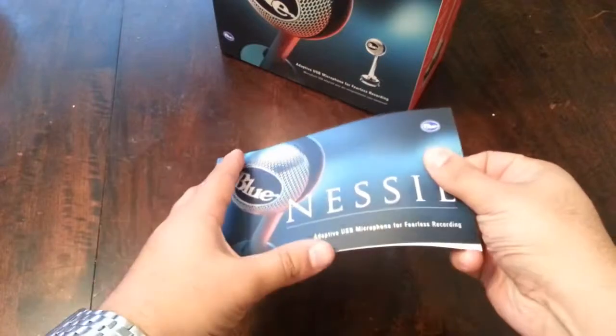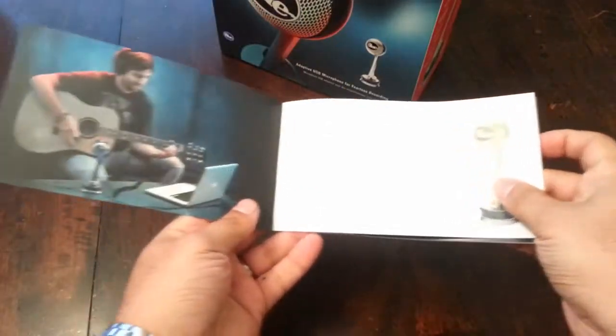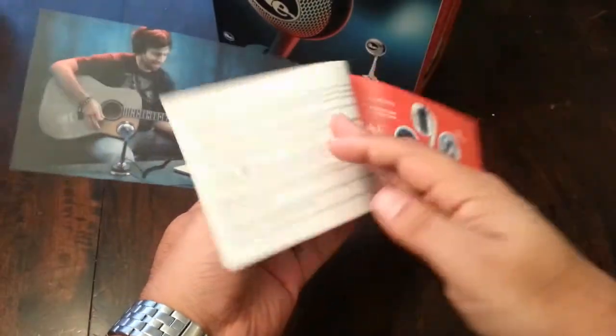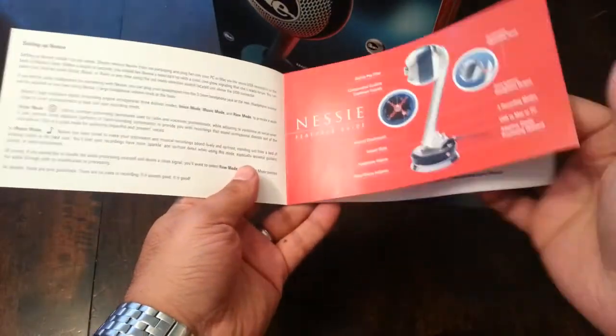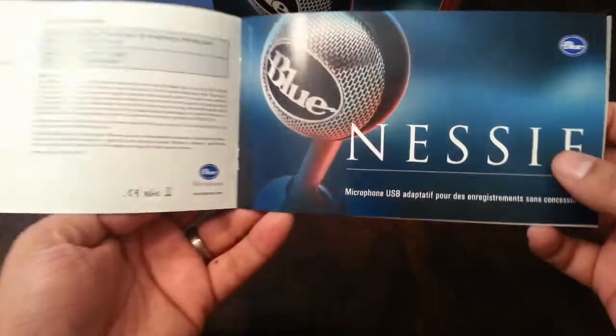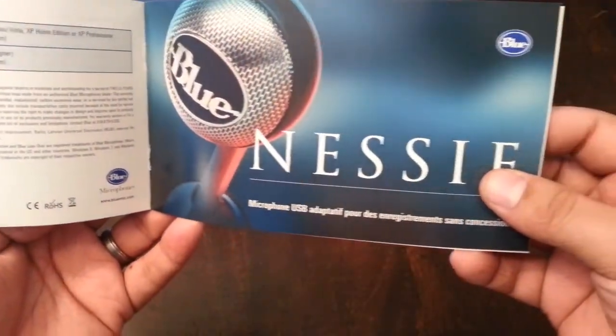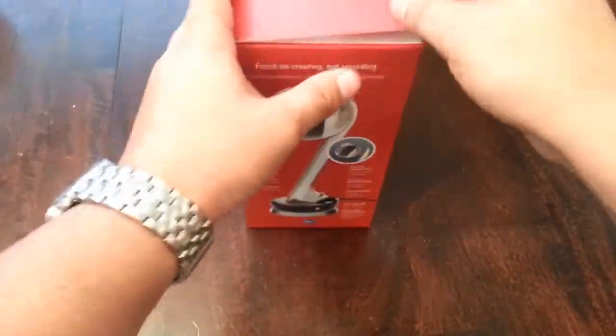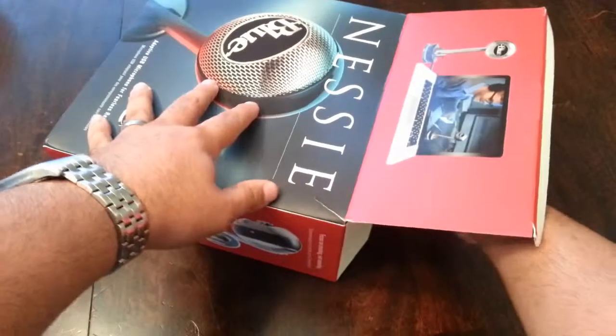First of all, here comes the paperwork. It looks like they spent some time on it — it's pretty high-quality printing. Definitely something I'm going to take time to read, especially for the installation. It is plug-and-play, but nonetheless you still want to take the time to read the paperwork.